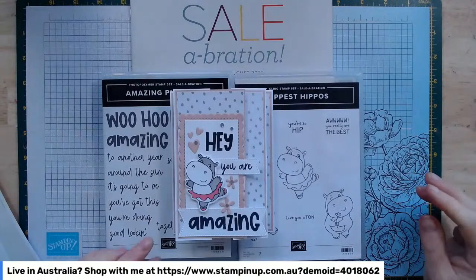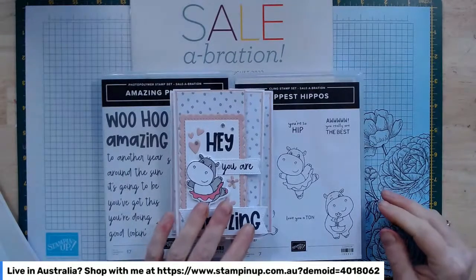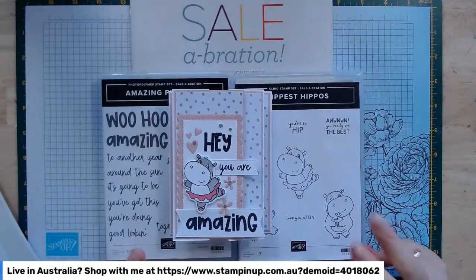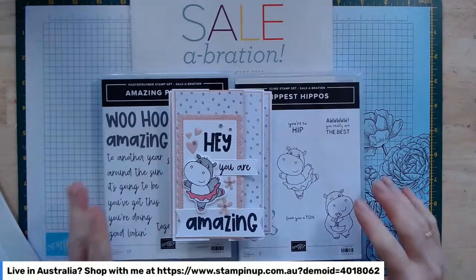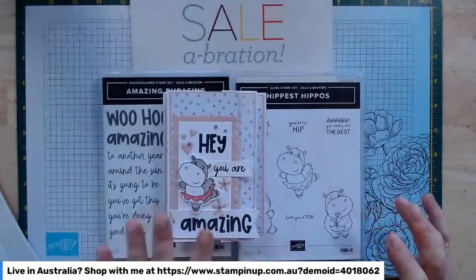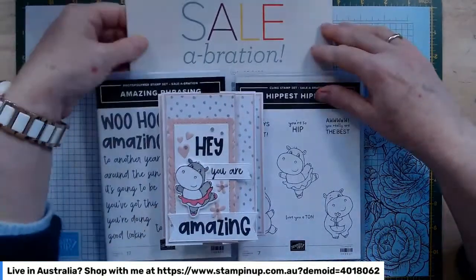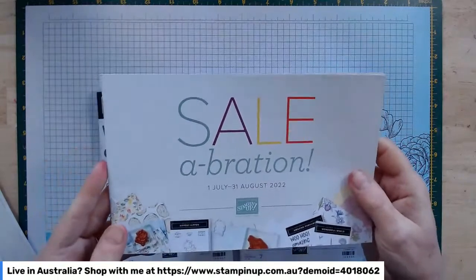As of yesterday we have our new mini catalogue live and we have Salebration, which is one of my favourite times of year. We're very spoiled — we have two Salebrations: one early in the year with the mini catalogue that goes from January to June, and one later in the year with the July to December mini catalogue. This Salebration goes through July and August, with so many freebies and great deals I wanted to share with you today.